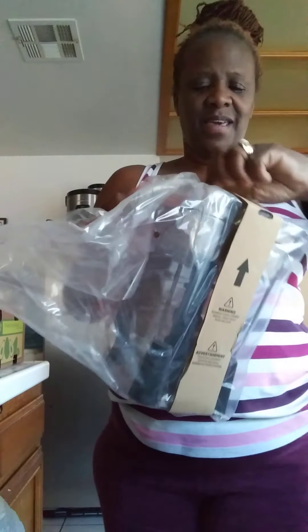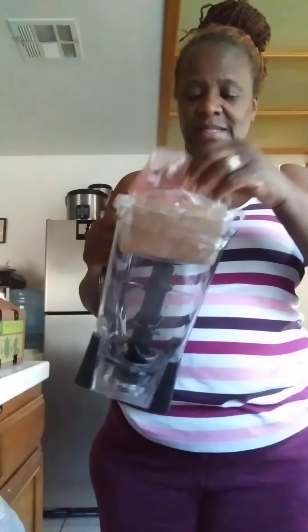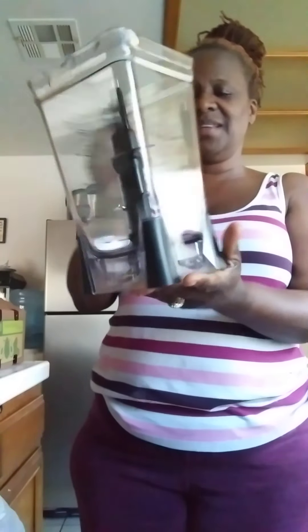So it has this part. I thought they were glass because I prefer glass, but the glass ones probably would have cost more than I paid for these. Okay, so that's this part. Isn't that awesome?